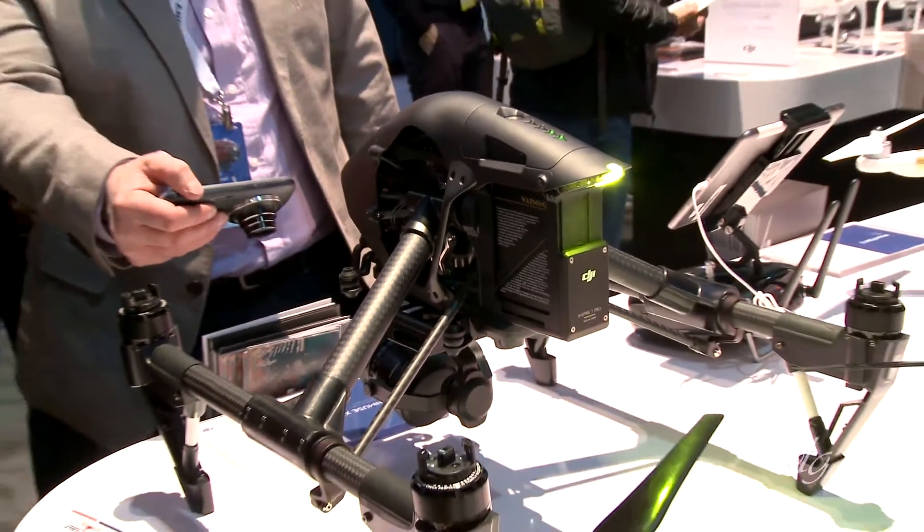We also came out with the Inspire 1 Pro Black Edition — black is the new black in this case. Since we launched the Inspire over a year ago, it's been used by professionals in the market, by videographers and video journalists. They've been saying, 'DJI, all of our equipment out there is black — when are we going to have a black Inspire 1?' And the answer is now.